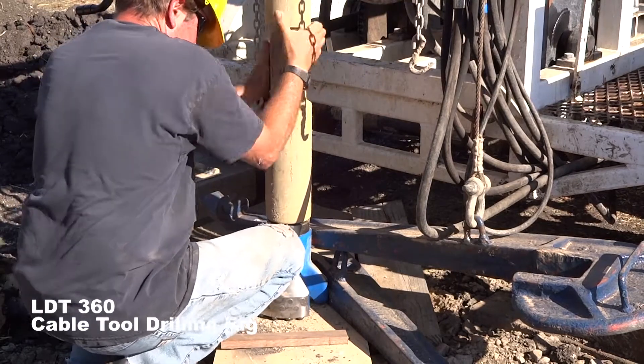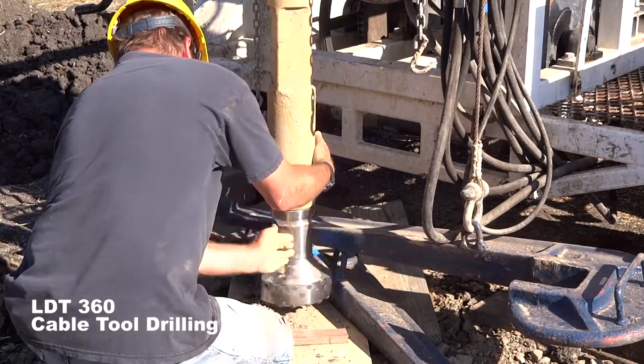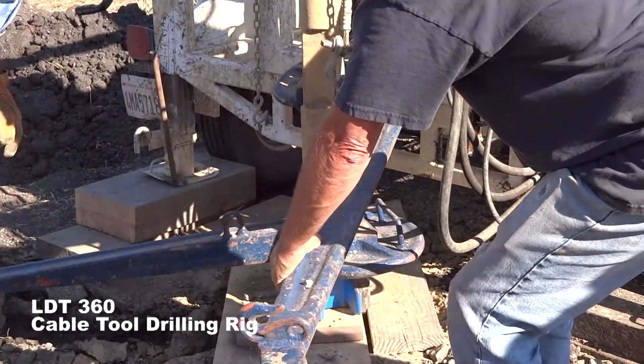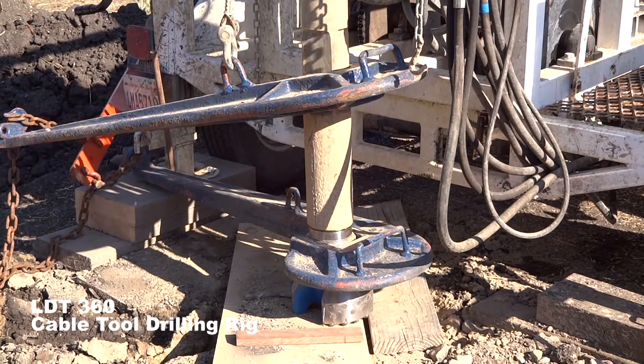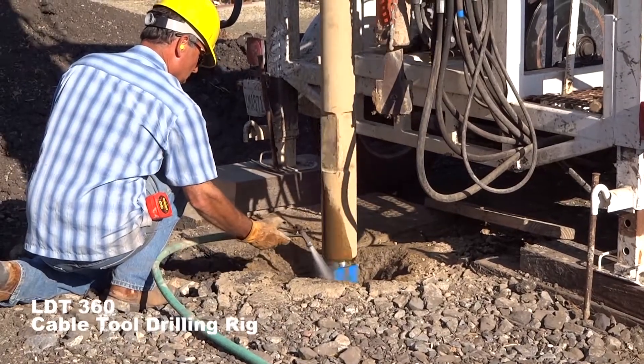You can twist the drill stem to tighten up the joint. And after they're hand tightened, you can use the J wrenches once again. Once installed, your drill is ready to go with the larger bit.